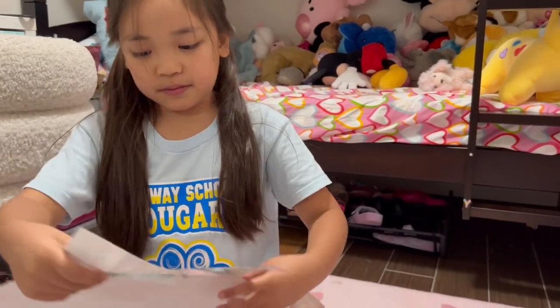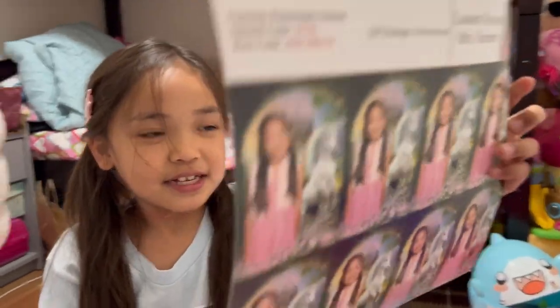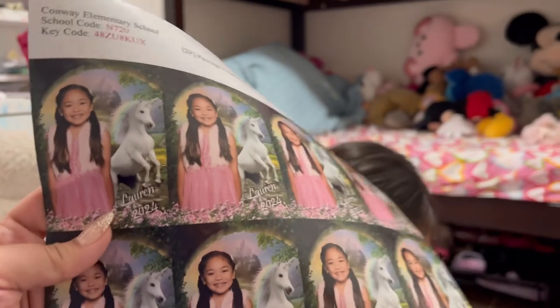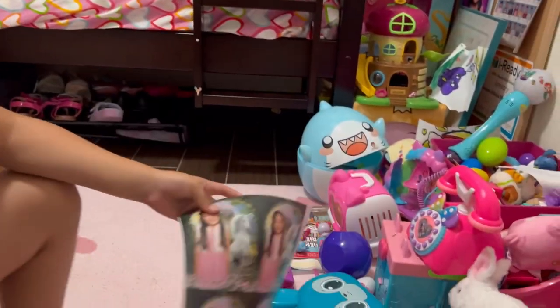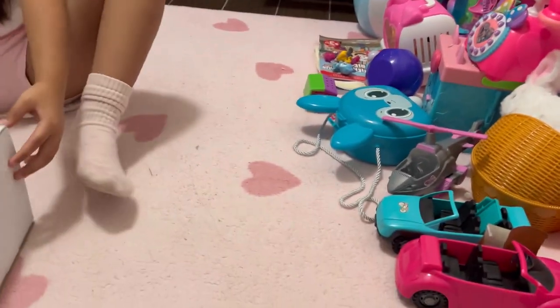Whoa, can you show them? Why is there so much? This is a big one — oh, there's two big ones! Yeah, in the box. Let's open the box now.